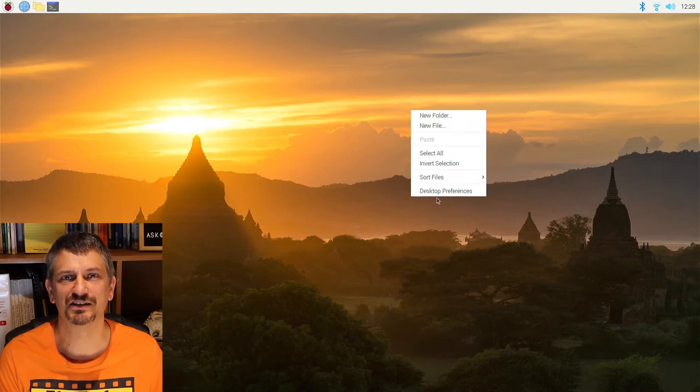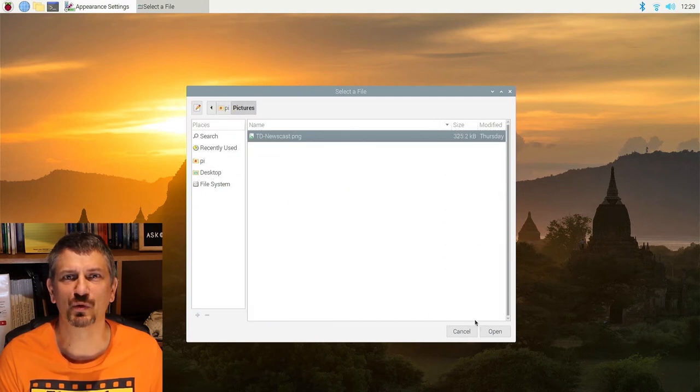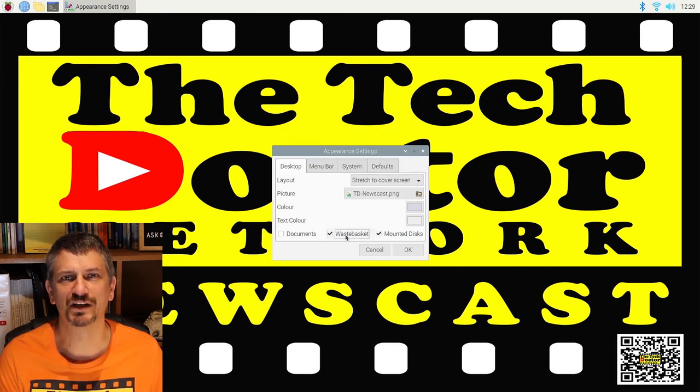Secondly, the background. The default background on the Pi is pretty and, all going well, will only be visible for about 20 seconds or so, but I prefer to replace it with something that brands the whole thing and lets people know what's coming. To break into a running newscast, all you have to do is press Alt+F4 and that will quit the Chromium browser. Then download the image you want to your Pi either through the web or through a USB device — I recommend adding it to the pictures folder. Right-click on the desktop, select desktop preferences, choose your picture and the layout that works best for you. I also like to remove the wastebasket and mounted discs from the desktop just to keep it clean. Then click OK — it's ready to go at next boot.